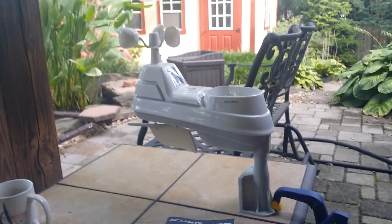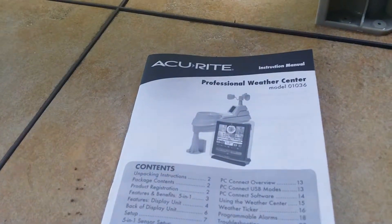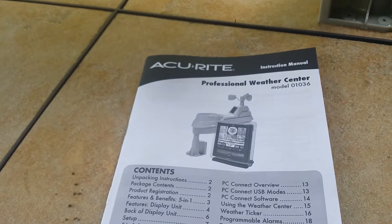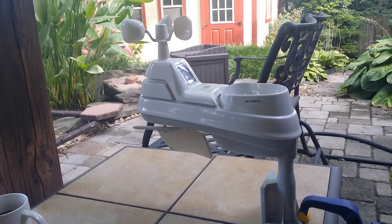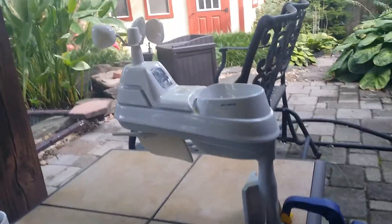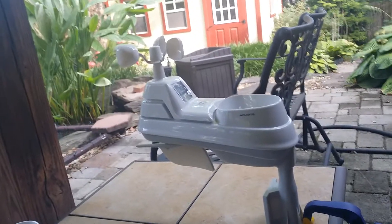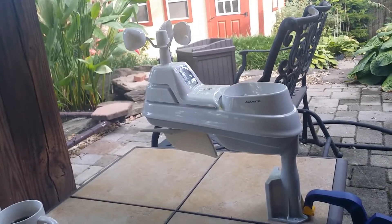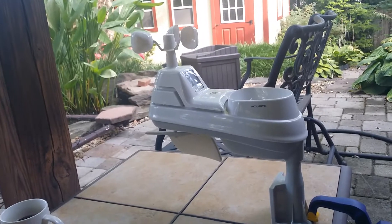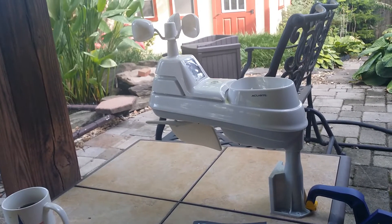This is a breakdown review of the Accurite Professional Weather Center Model 01036. You can see the way it looks — this is how it's delivered in the box when you open it up. But I had problems with this unit. The temperature has consistently spiked during the day. If it gets hit by sunlight, the temperature goes up dramatically and really doesn't produce an accurate reading, even with the aspirated fan system that it has.